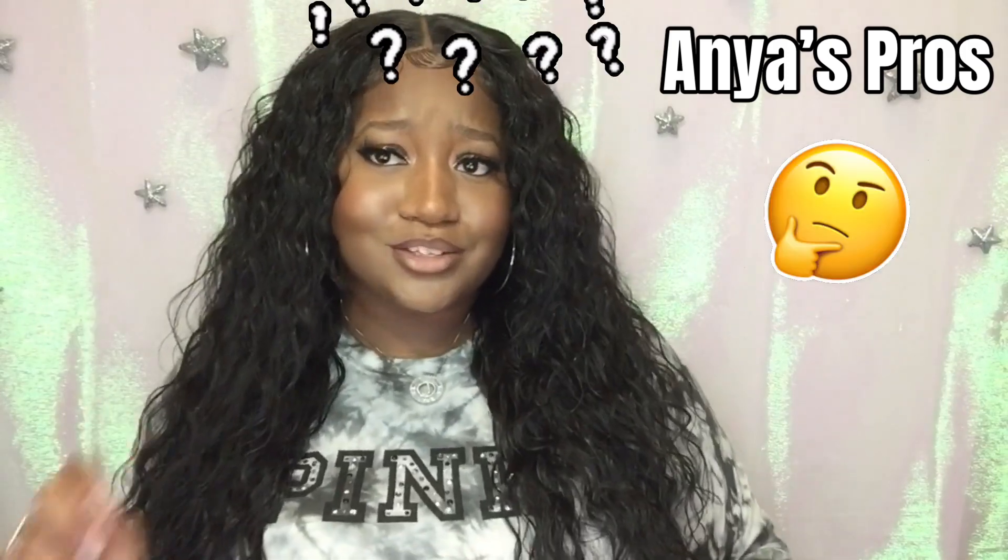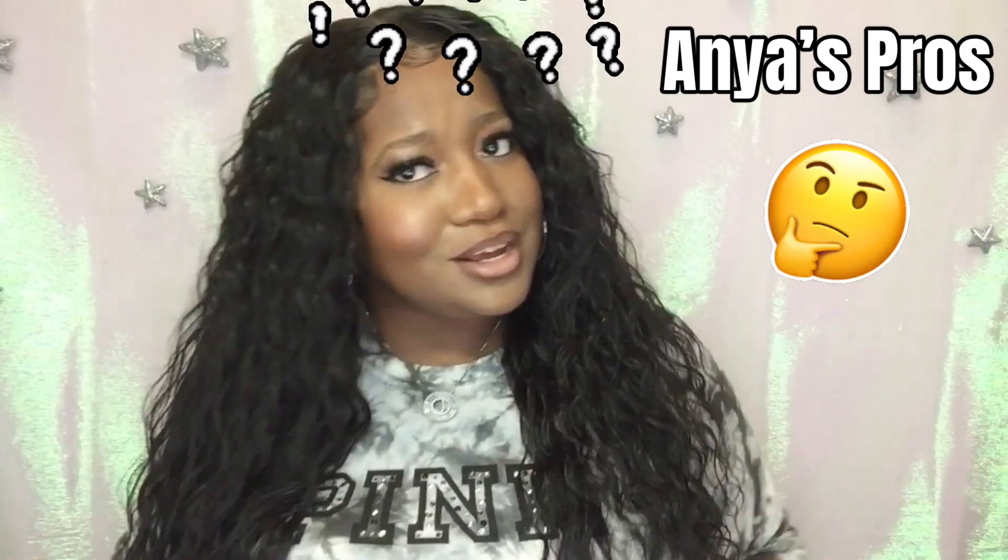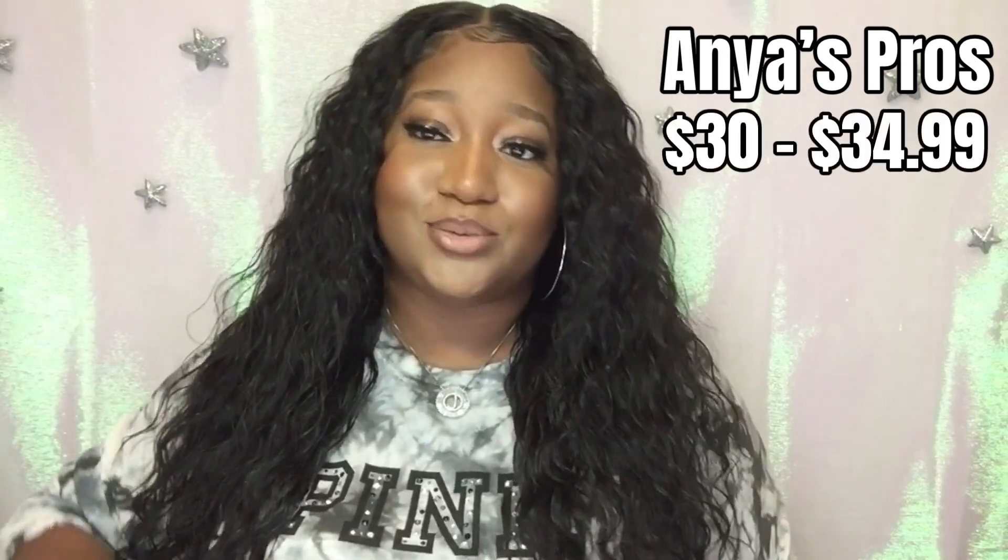And I'll say, 'Girl, no!' She's a whole thirty-dollar wig — she ranges anywhere from $30 to $34.99 depending on what sales are going on. Like I said, she's an older wig.